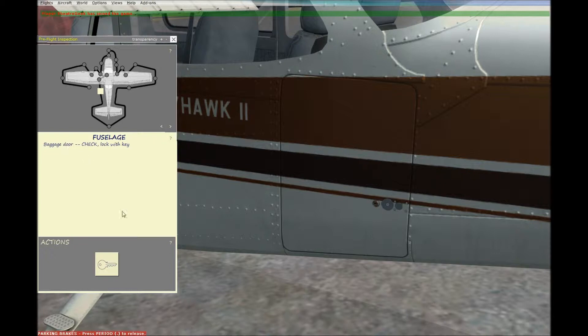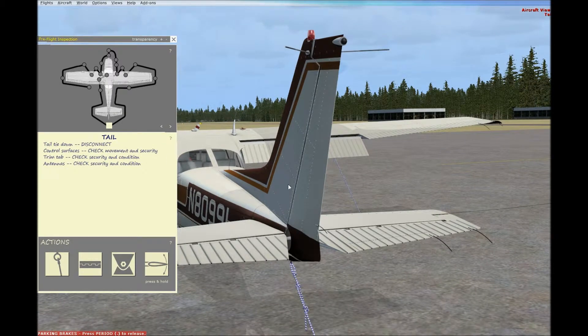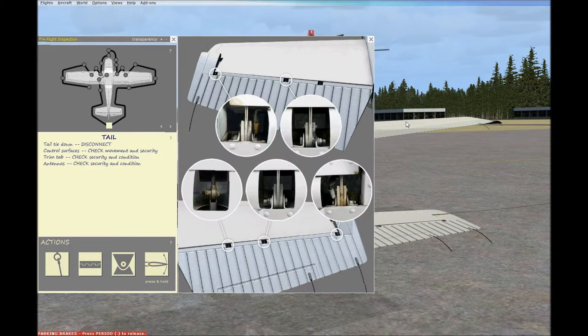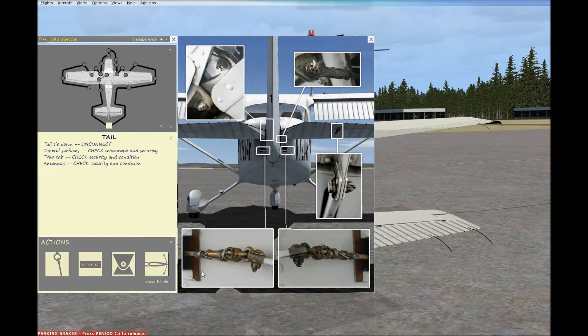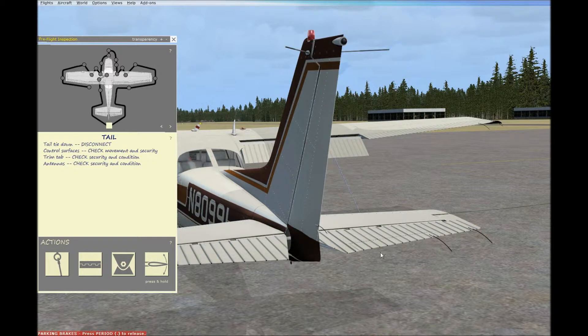Moving on to the tail section: inspect and remove the tie-down, then check the control surfaces for movement and security — basically check the hinges and moving controls. Everything looks good there. The second control surface is good as well. Trim tab — this section over here — wiggle it to make sure it's nice and tight. Trim tab wiggle looks good. Check the antennas — they're in good condition.